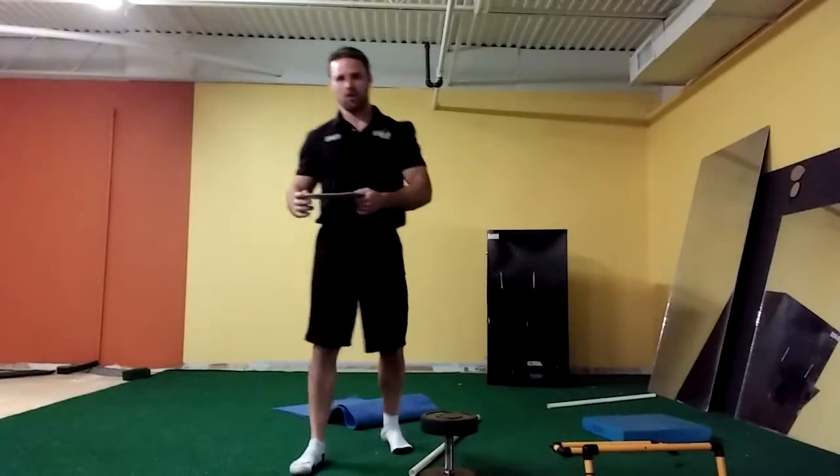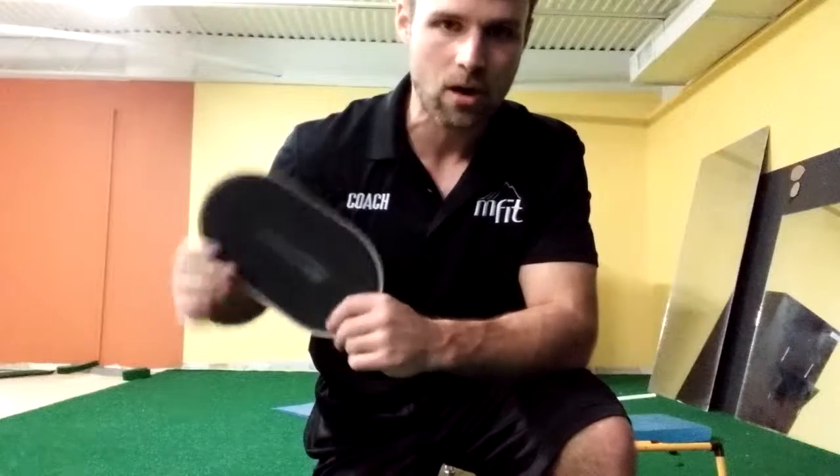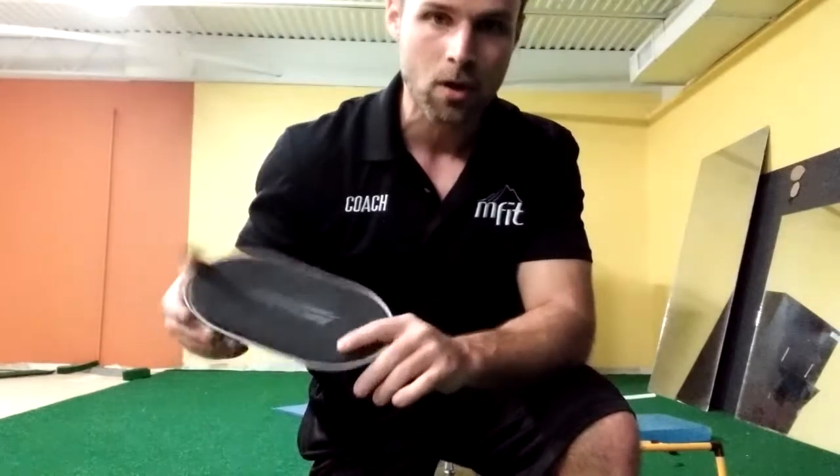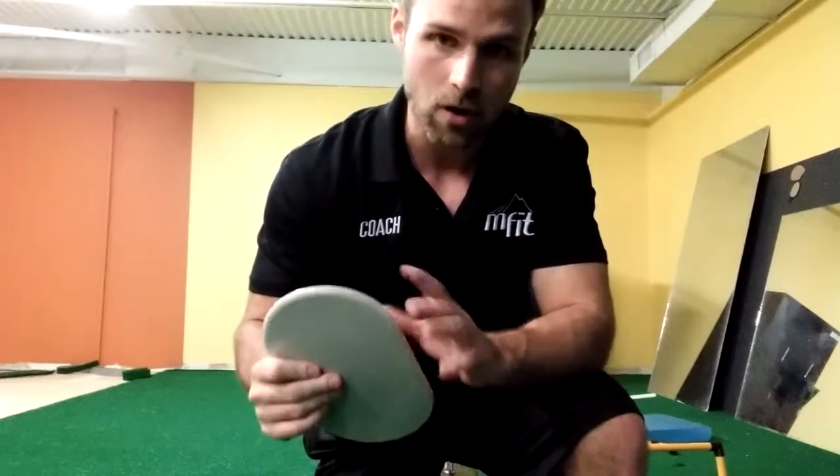Now for phase two, we're going to do what's called a reverse slider lunge. With the slider, we're going to use a furniture slider here. We're going to put this on our back foot — this is going to give us a little bit different emphasis and help us load in a slightly different way.